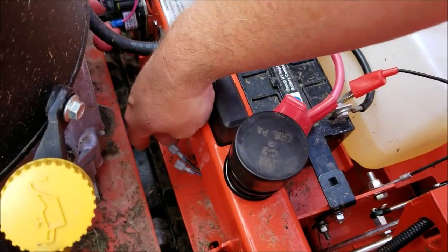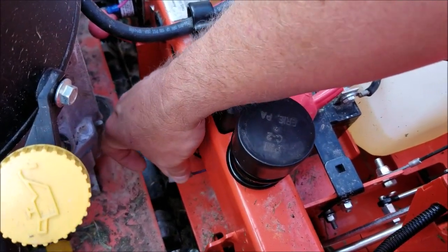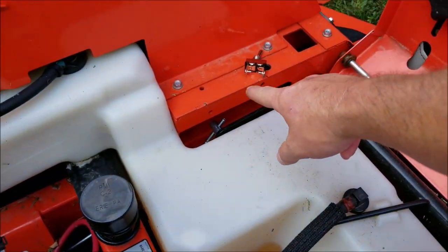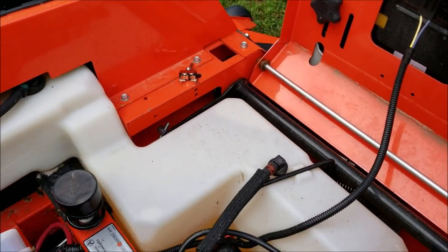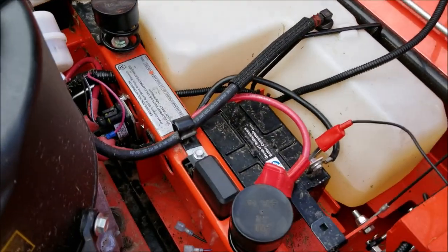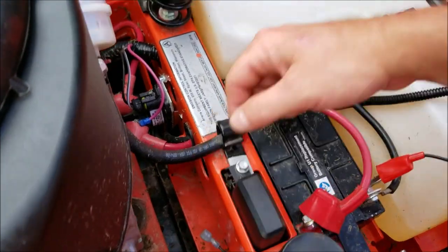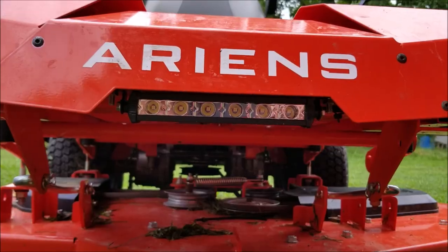Here's how the wiring is going to work: from the light up front you're going to run the ground directly to the black wire. For the hot, we'll run one wire from the purple wire over to the switch, and then from the switch we'll run it to the front of the mower to the light. That way when you turn the key on it gives power to the purple wire, and when you flip the switch it gives power to the light.